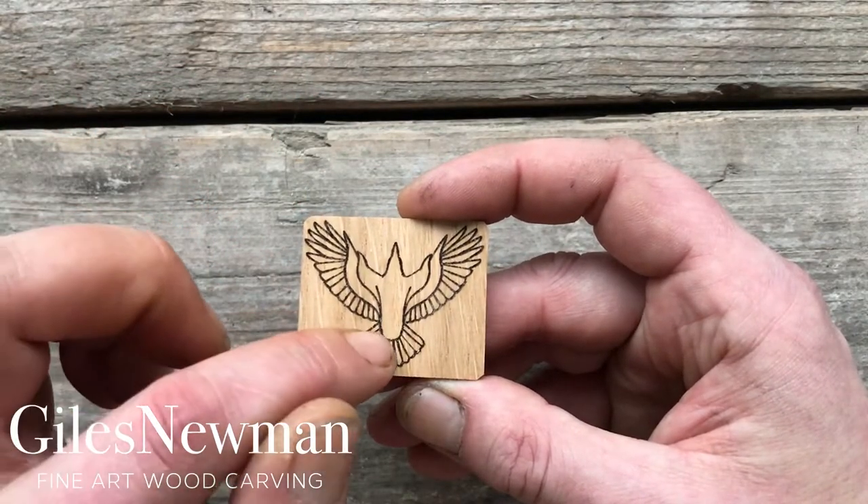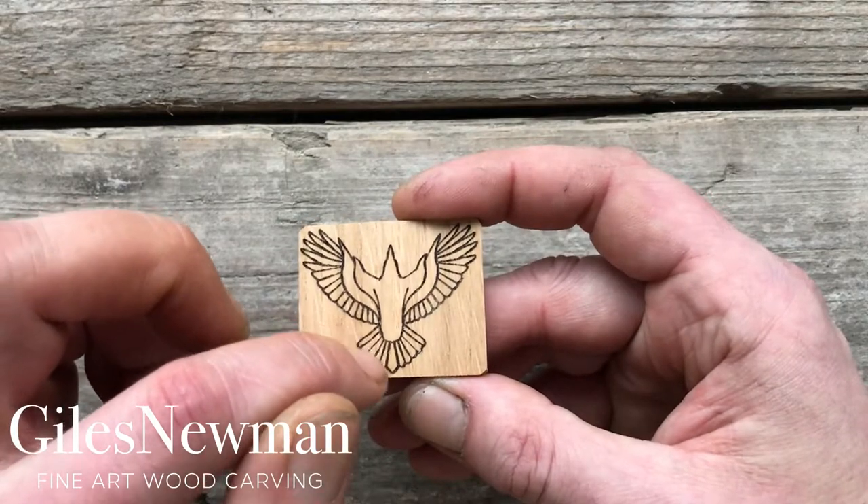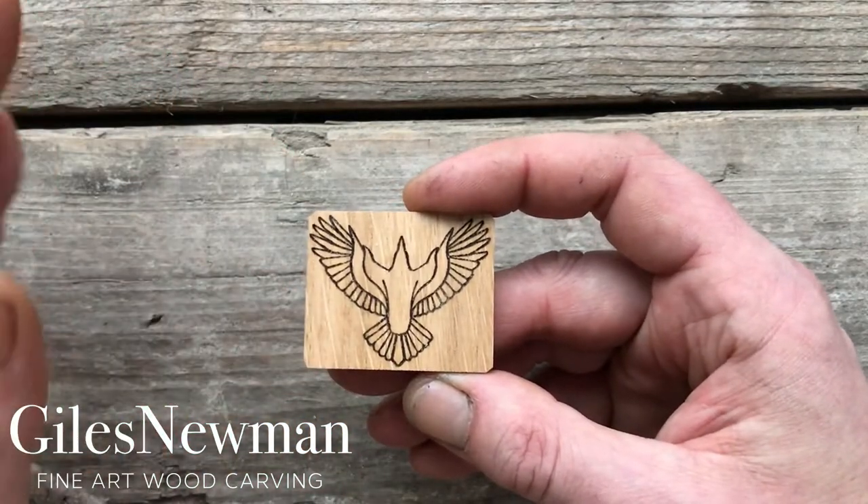You can then do the same for the tail. Usually I'll make the central feather in the tail the highest point, but it's entirely up to you.